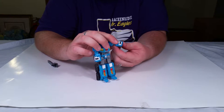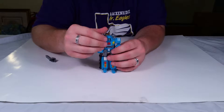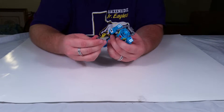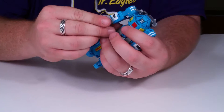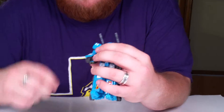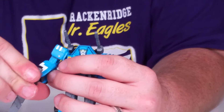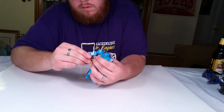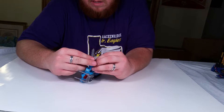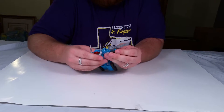The arms fold down like that and the hands just flip out and peg in. It has shoulder cannons right here. You can take his gun — it's kind of hard for him to hold it because of clearance issues — but what it does show is that the gun pegs right into his arm like that.